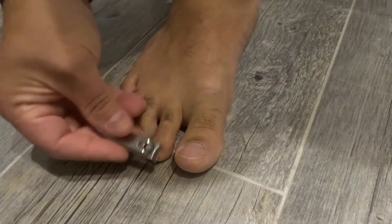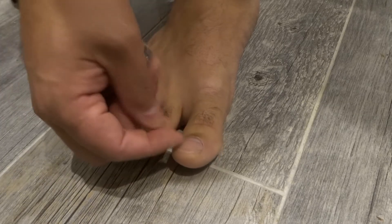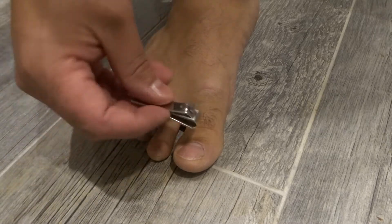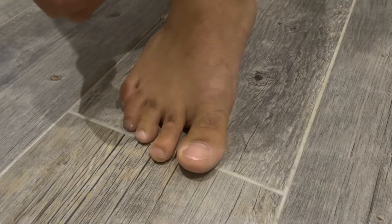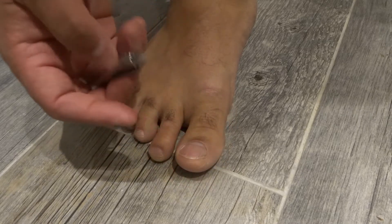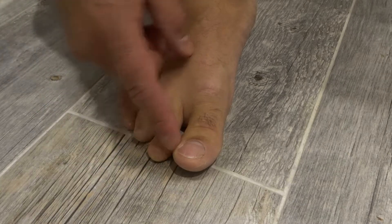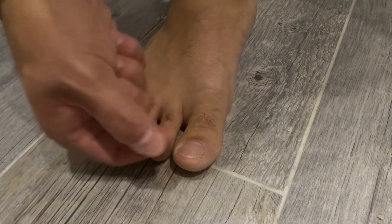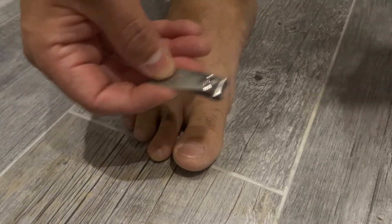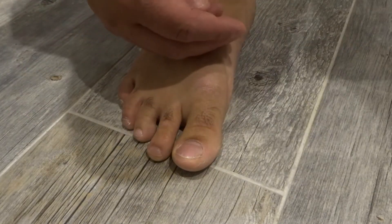The second thing is to clip your toenails every couple of weeks. It's good to let your toenails grow because it allows them to get a little bit thicker and healthier, but you want to avoid letting them grow too long. If you want to care for your toenails so they are as healthy as possible, keep them at a relatively short length. As they get longer and longer, they bend more and become more likely to be brittle. So trim them when needed. This is just a little nail clipper I had lying around.